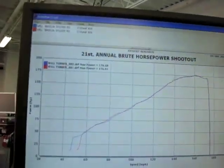You have to appreciate the consistency — 176 horsepower, two pulls in a row. That's horrible. We're going to fix it.